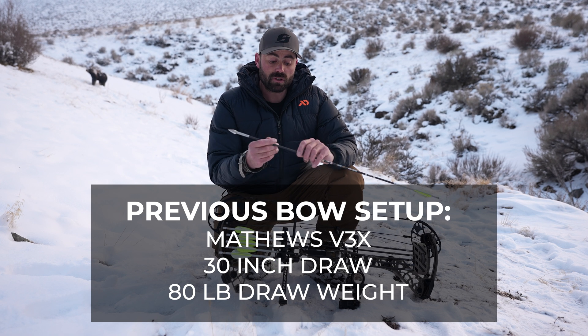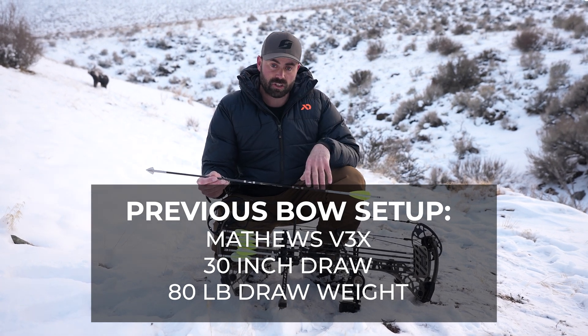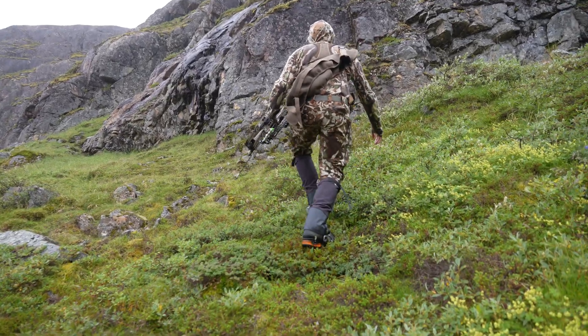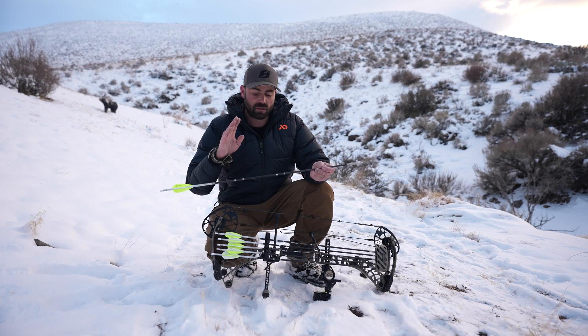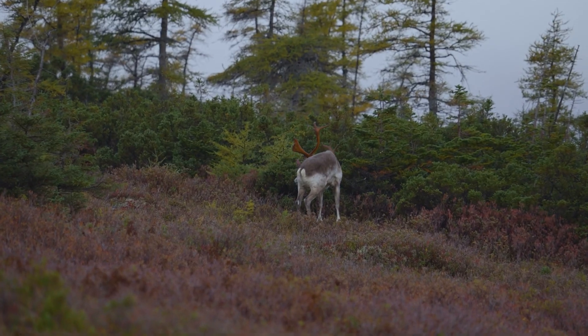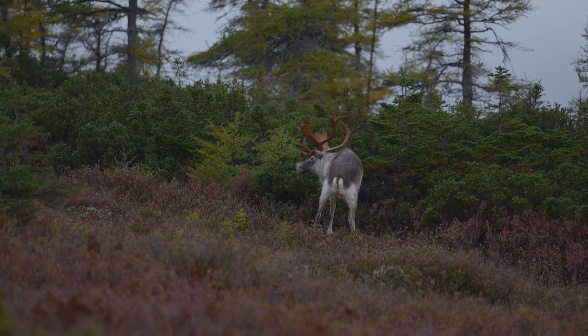I generally shoot a heavier bow poundage setup. I'm a 30-inch draw and I shoot up to 80 pounds. When shooting an 80-pound bow, my entire arrow weight is right about 620 grains including the broadhead. These are fairly well weight-forward, and I think the biggest part about a hunting arrow is just having enough weight and energy to allow for those pass-throughs.